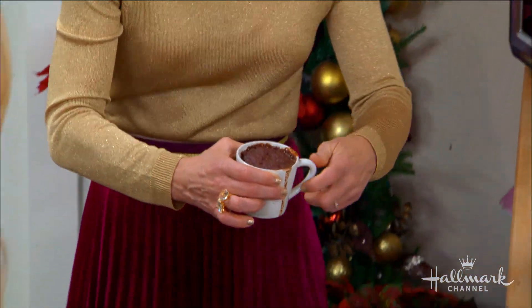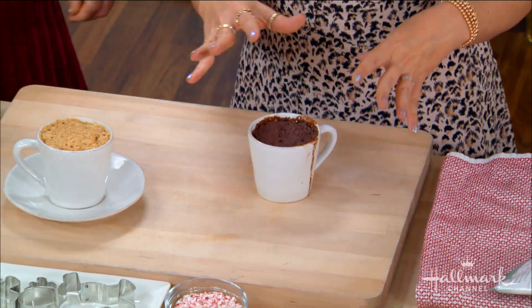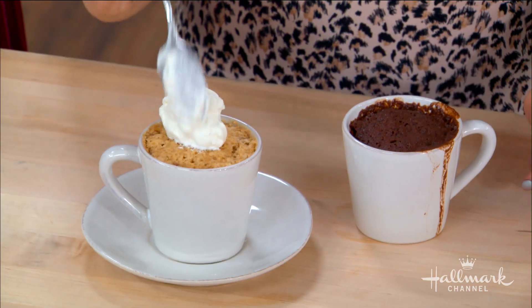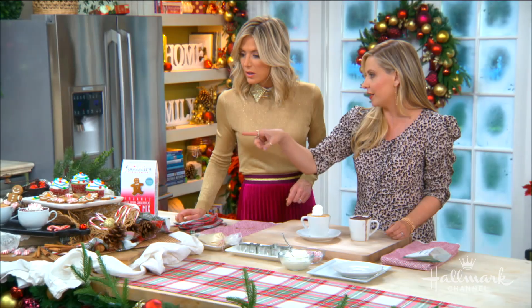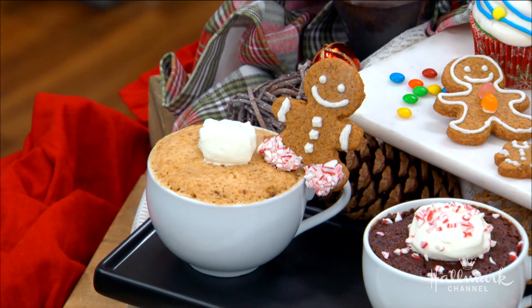We just made that in one minute on television — that's impressive. And then once it cools down, you can add any toppings you want to make it special. I love a little whipped cream. And I'm particularly fond of this one over here where they put the gingerbread cookie from our kit, which I'll also show you how to make — really easy, really good gingerbread cookies.